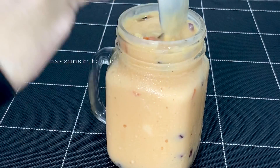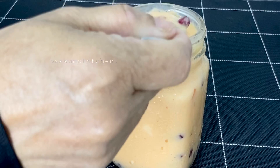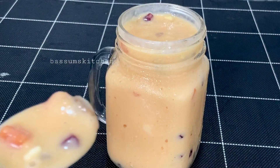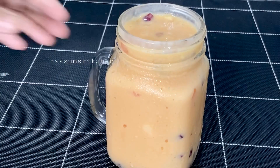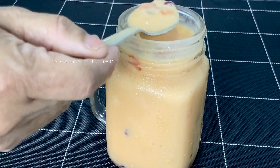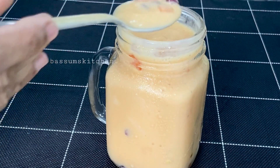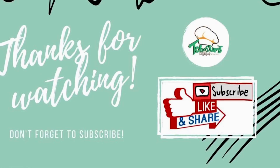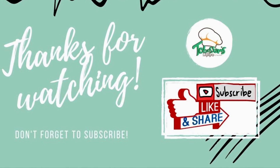Put some fresh apples in a bowl. If you like this video, please like and comment. That's why you subscribe to the channel. Thank you!